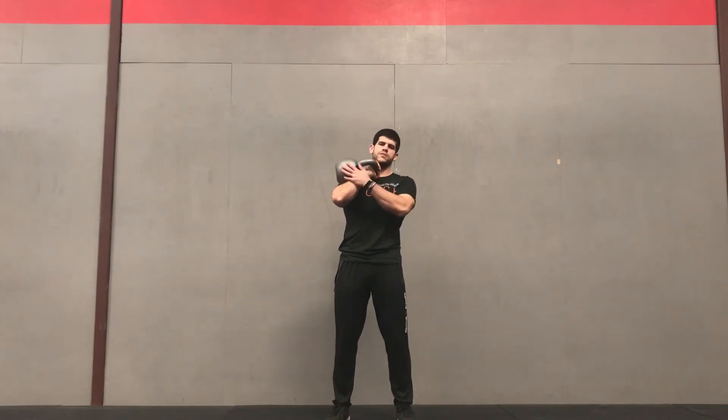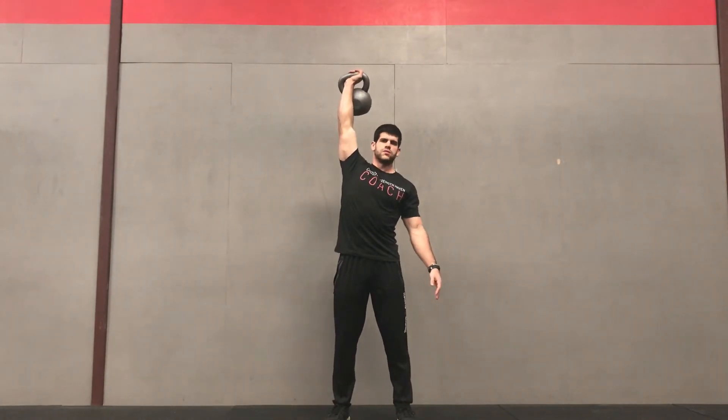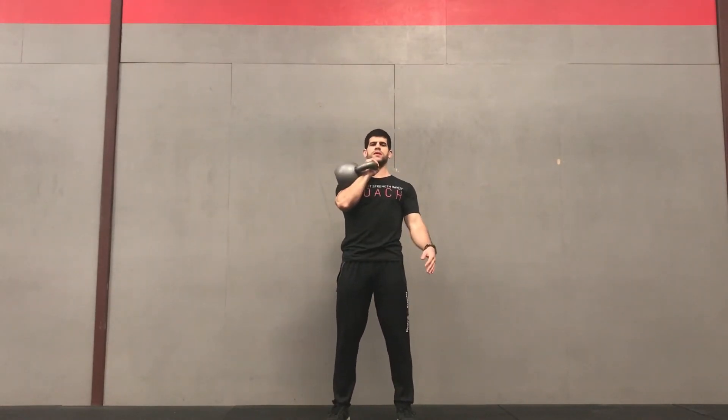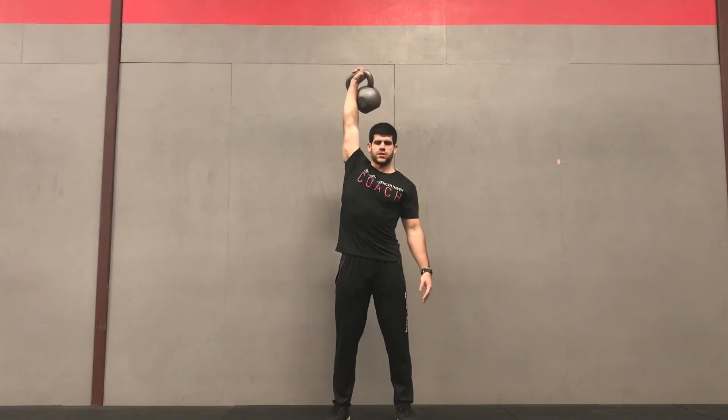It's laying on the outside of my hand and on my forearm. I'm going to dip, drive it up. That's one way of doing it. Or you can just do from here, pushing straight up — come back to here, push straight up.